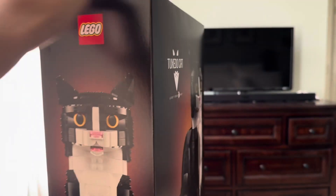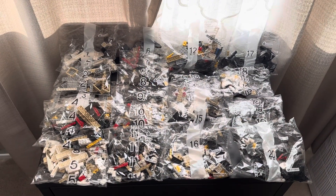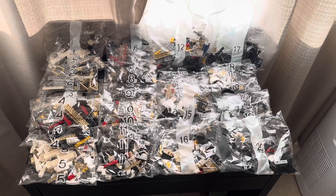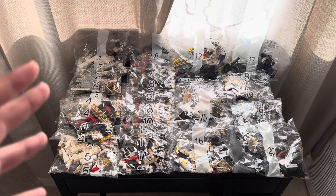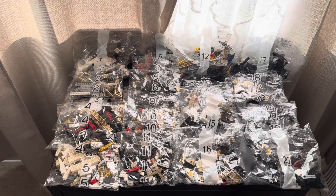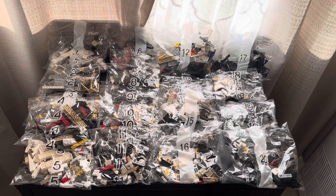This looks really cool. So now we're going to open this up and see how many bags there are. There is going to be a total of 20 numbered bags — an even number. 20 bags is a lot for a $100 set, and with 1,710 pieces it makes sense. As you can see, bags 1 through 20 are all lined up perfectly.